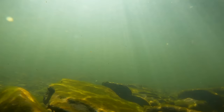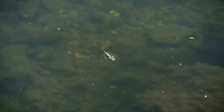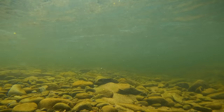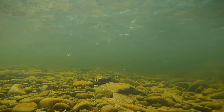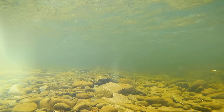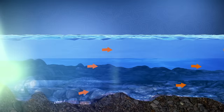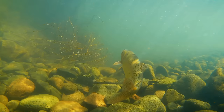Most of the insects and crustaceans trout eat are weak swimmers — they don't swim against the current or across current lanes. They drift with the current at the same speed as bubbles and debris. It's a trout's job to sort out the food from the junk, and it's our job to make sure our nymphs drift the same way, because trout do this all day long all their lives, and the slightest hint of suspicious activity alerts them that what's drifting by is not food.